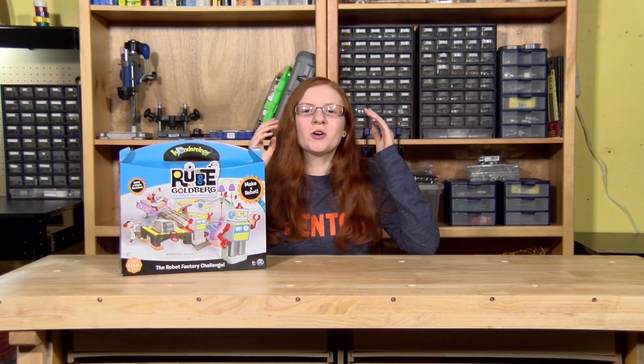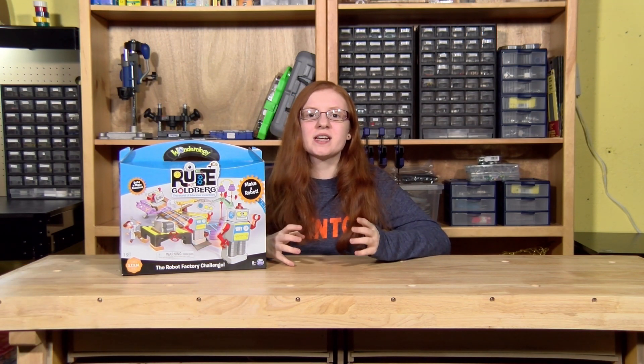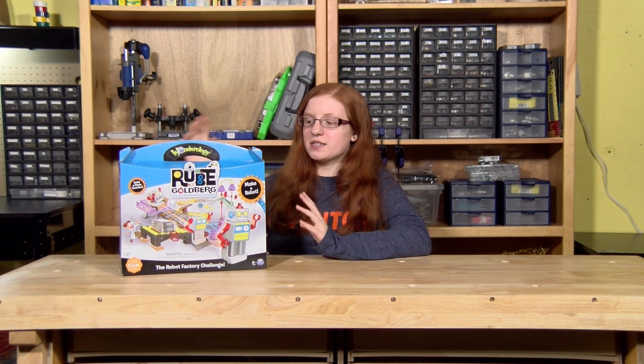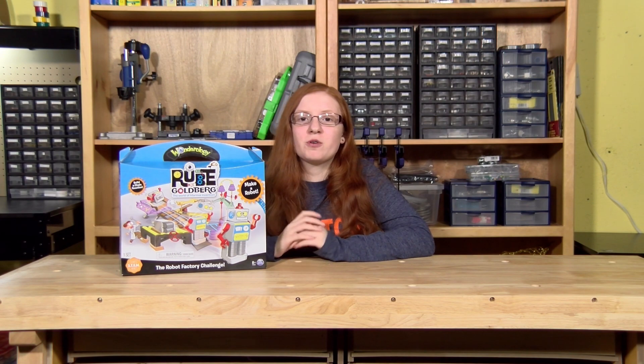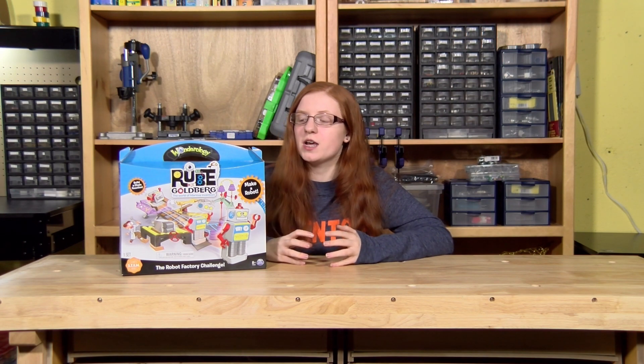Rube Goldberg machines are crazy cool, complex contraptions that are set to do just a simple task. You'll find Rube Goldberg machines all over the internet — there are competitions for who can build the best and who can build the largest. And now we even have kits, including this one here by Spin Master's Wonderology, which you can find at Target. They have an entire series of Rube Goldberg machine kits you can build.